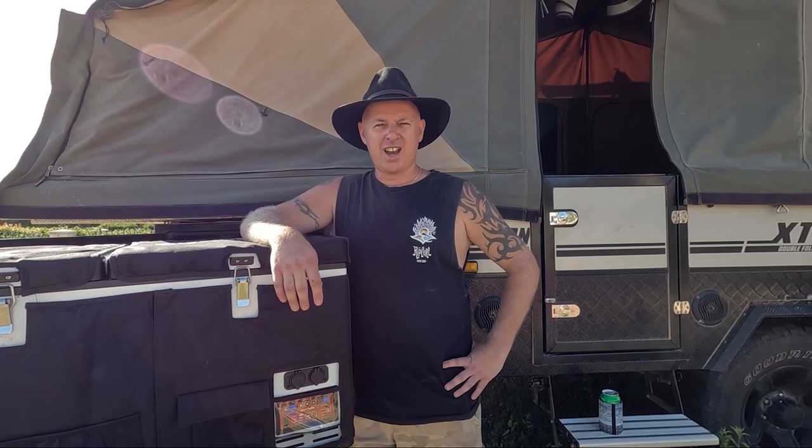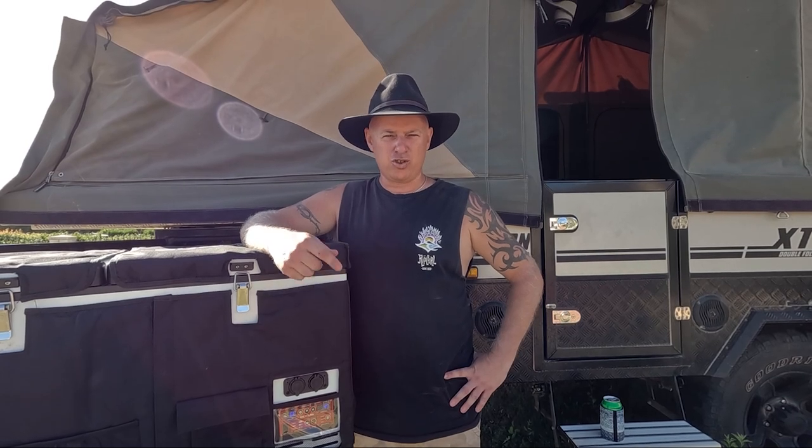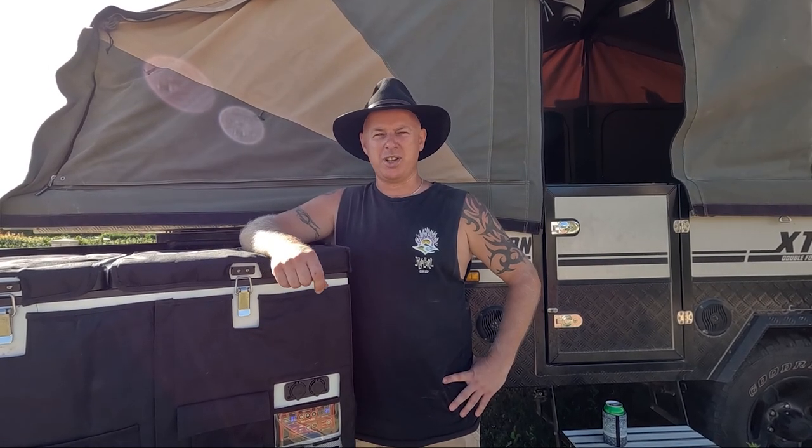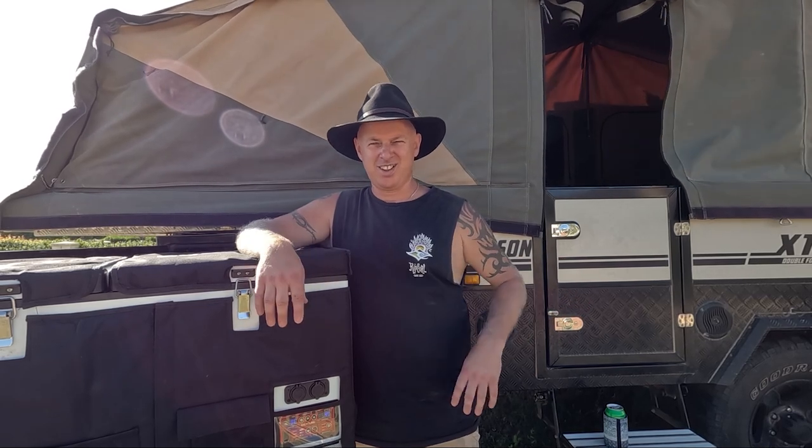I noticed as well, trying to close the lid, the seals weren't that great. And then our situation changed — we made the decision to go around Australia. While the King's fridge could be used as a fridge or a freezer, unfortunately as a freezer it really didn't work. Because it was inconsistent, it didn't get really cold at one side and it just wasn't going to do the job for us. So we knew we were going to need another fridge.